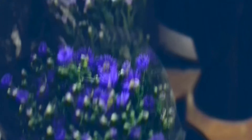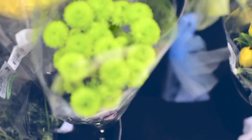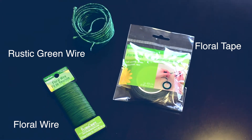The first thing you're going to need to do is get yourself some flowers. I recommend going to the supermarket — Publix or Harris Teeter — and getting the cheap budget bundles, three for twelve dollars. They're the easiest and cheapest to get and they look great when you're finished. There are always tons of options to choose from, though sometimes they're limited. You'll also need some rusted green wire, floral tape, and floral wire, which you can get from any craft store.